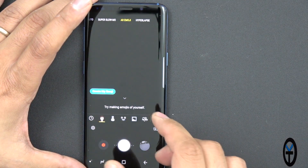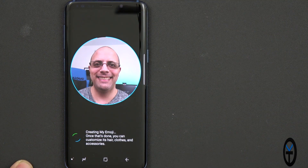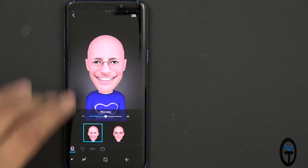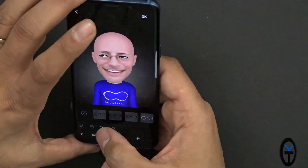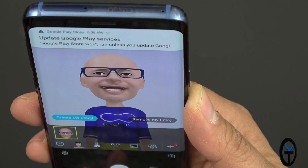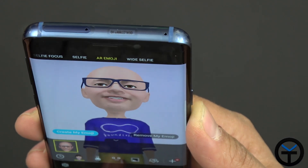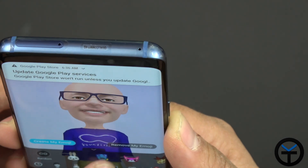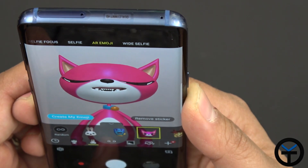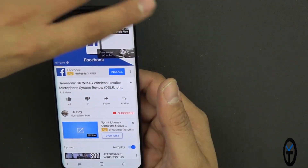The AR Emoji feature creates an emoji based on your face. Setting it up — just create and it's done. You can switch it over, turn it into different characters like a cat, open and close your eyes. It actually does a pretty good job. For a quick audio sample, we have the stereo speakers on our device. Video recording goes up to 1080p60, which is the highest resolution I'll use for my video.